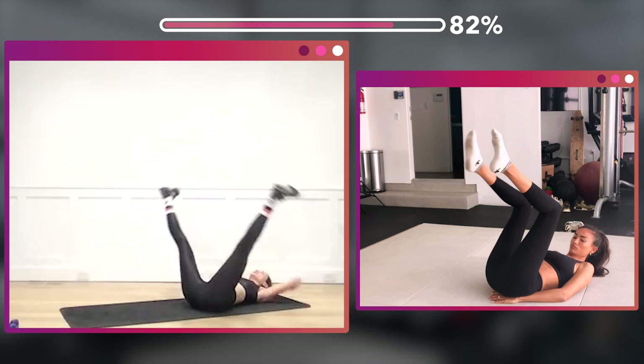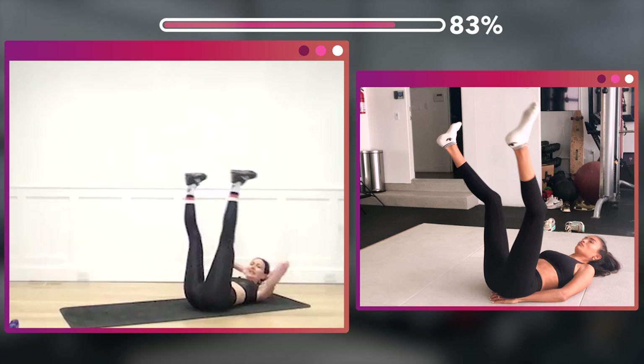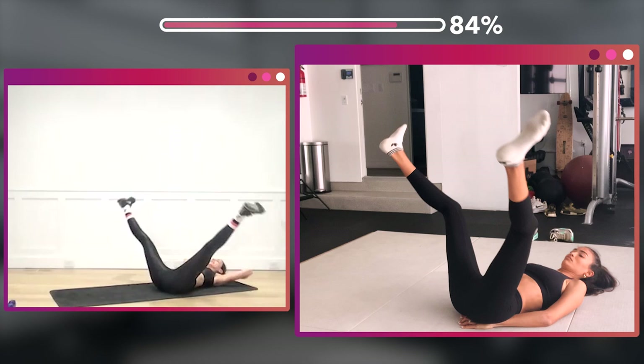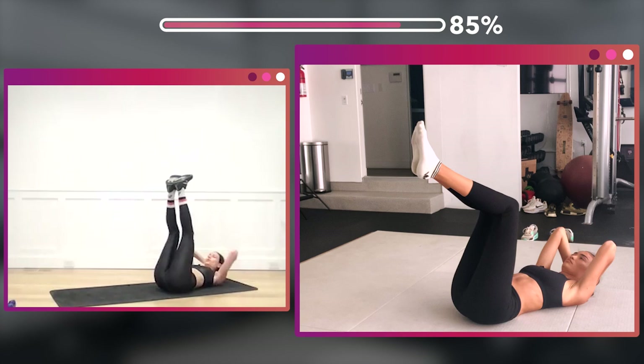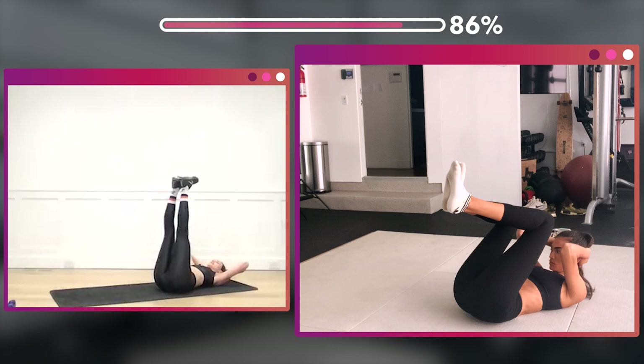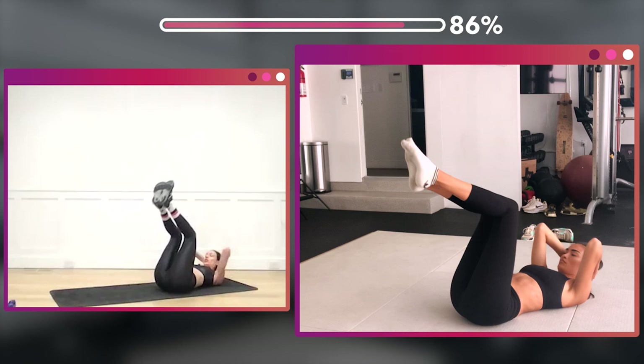Repeat that one more time. Open those legs, crunch on the in — two, three, four, five, six, seven, eight. Knees in on the crunch — one, two, three, four, four, three, two.